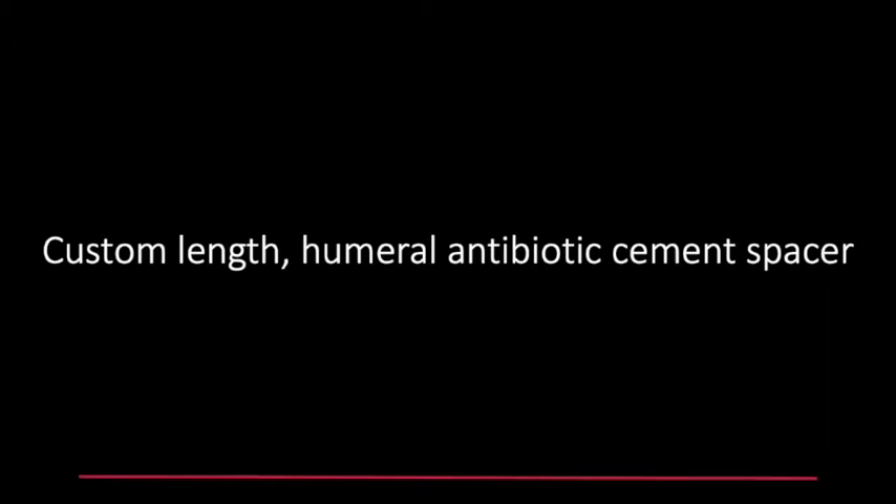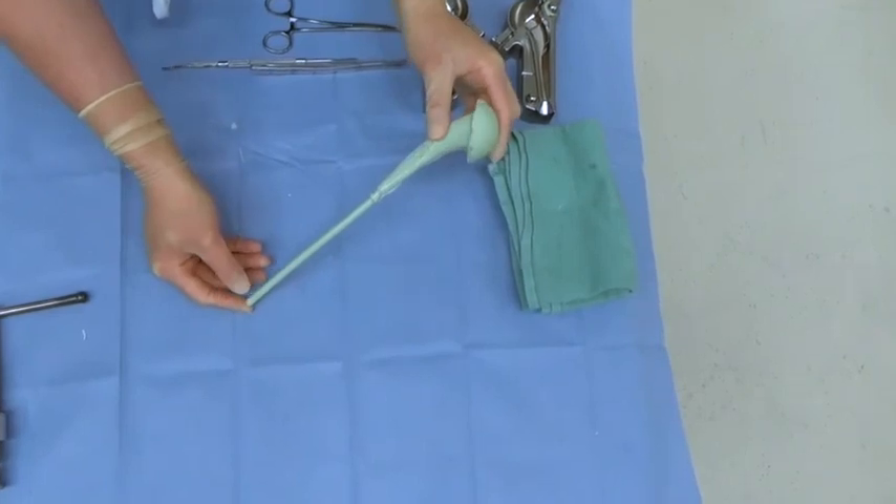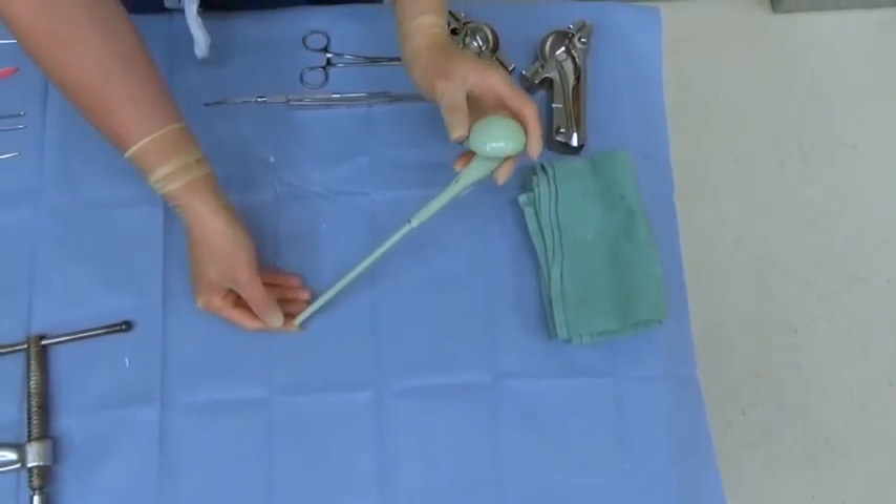You have now created a custom length humeral antibiotic cement spacer. You can trim length with bolt cutters and file with a Darrow retractor for finishing touches.